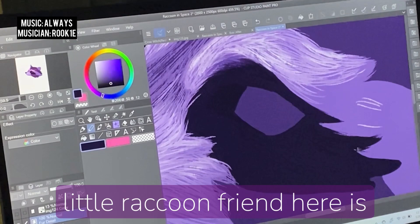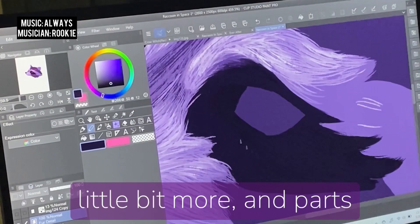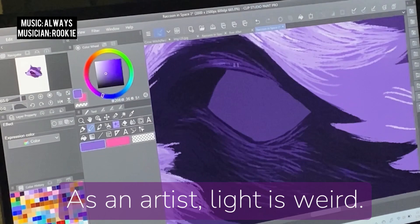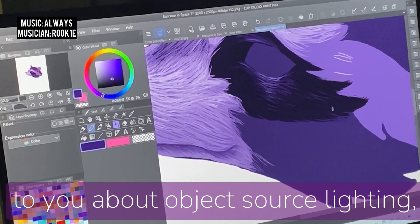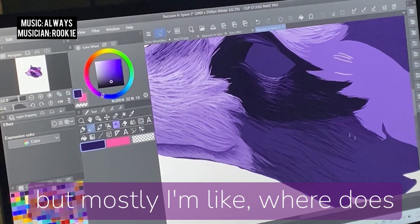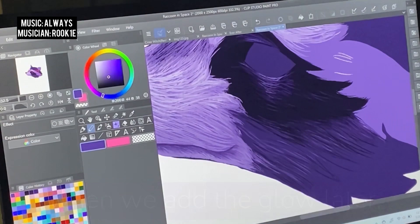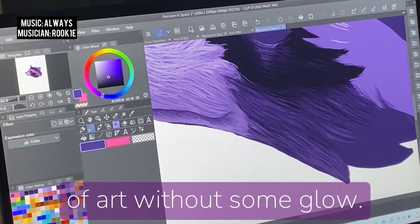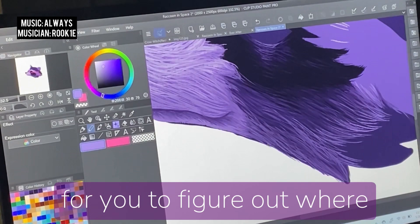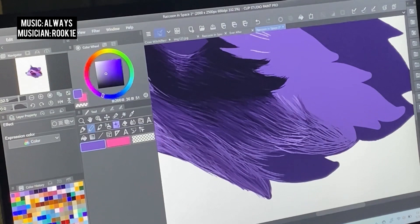Our little raccoon-y friend here is being visited by the stars, so parts of this white fur are going to glow a little bit more, and parts of the dark fur, like under the eye, are going to reflect some more light. As an artist, light is weird. Your classically trained artist might talk to you about object source lighting, perspective, and ambient lighting — and I have some functional knowledge of that, but mostly I'm like, where does it feel right? I wish I had a formula for where your light and shadow should go, but alas, I do not.